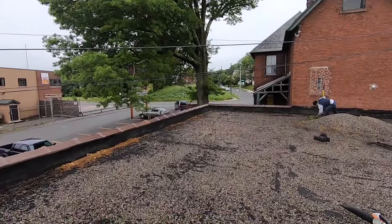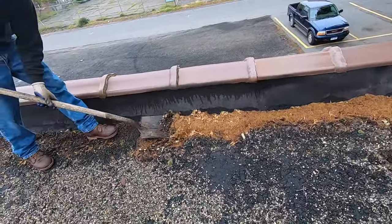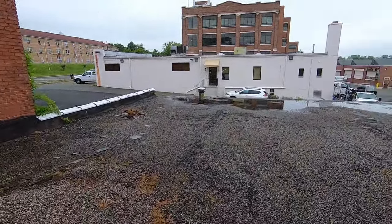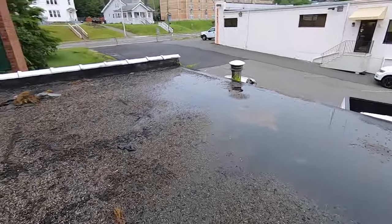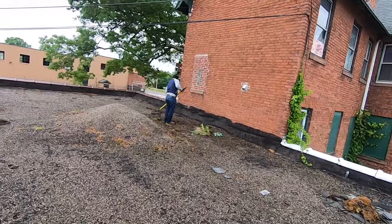This is what it looked like when we got here. We clean up all the twigs, plant material, and unnecessary stuff, and then we're going to level this off a little bit so water doesn't pool here. This is our roof for the day, or maybe two days.